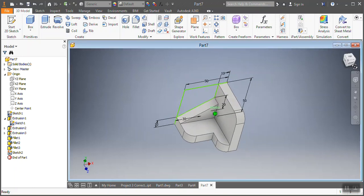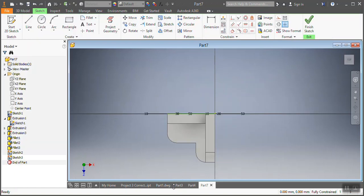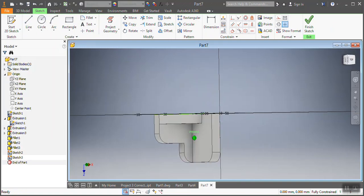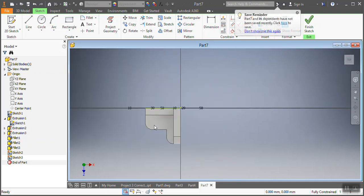After I've put the fillets on my drawing, I'm gonna go to the plane — remember I told you to remember what plane you're using. I'm gonna go to the XZ plane and then do a new sketch. The reason I need this sketch is to cut that spot there. Look at how I'm going to do it — look at how your drawing looks like now. You need to cut that top part.